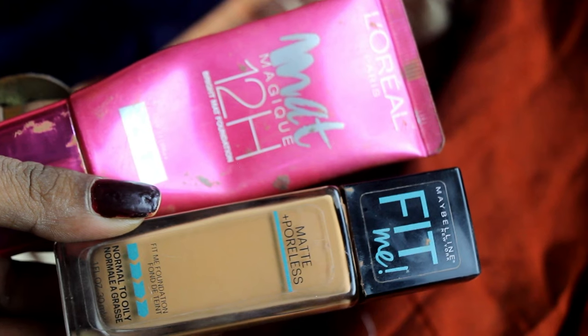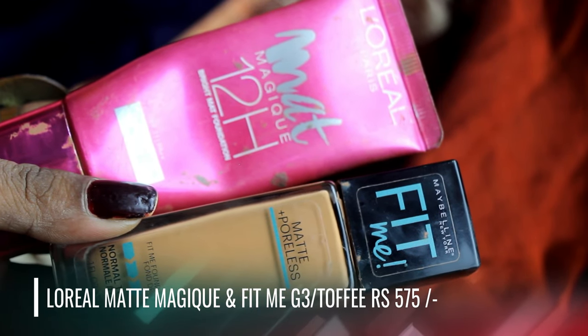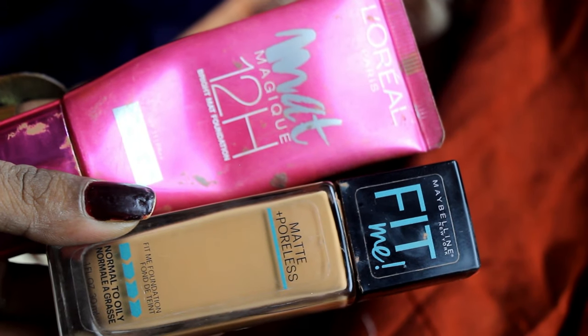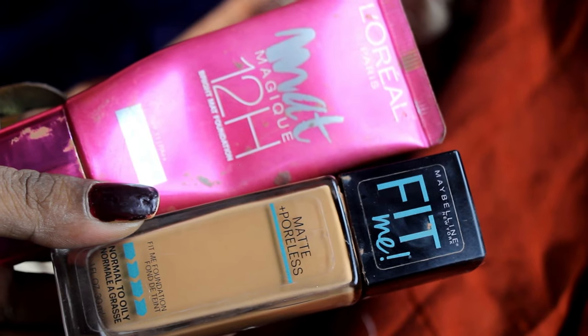For foundation I have used a combination of L'Oreal Matte Magique and Fit Me Foundation in the shade Toffee. Both give me the perfect shade, are matte, and really long-lasting, providing perfect light coverage for this kind of occasion. I will buff this in with a beauty blender. I apologize for the bright lighting in this video due to camera settings, but you can still understand what I'm doing.